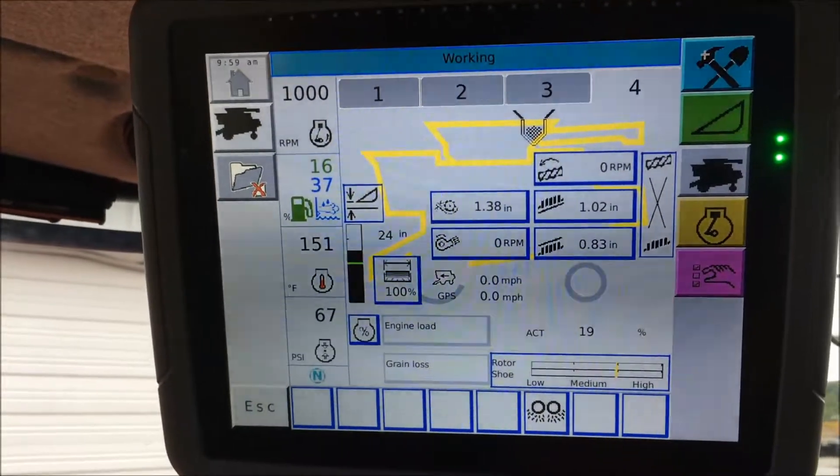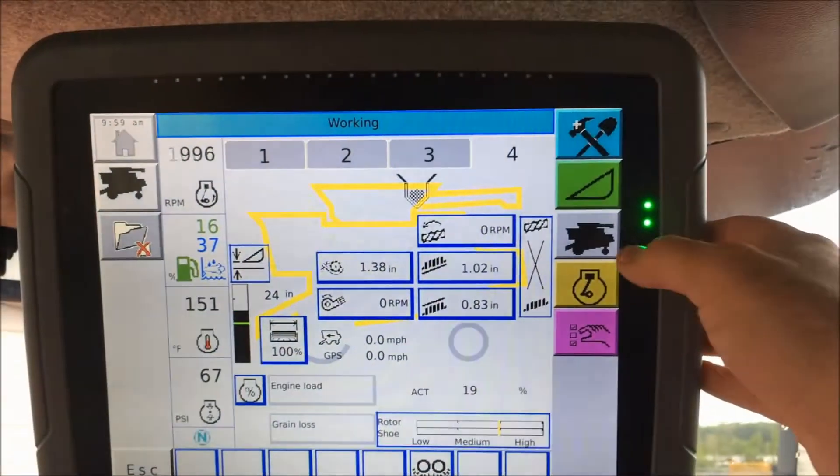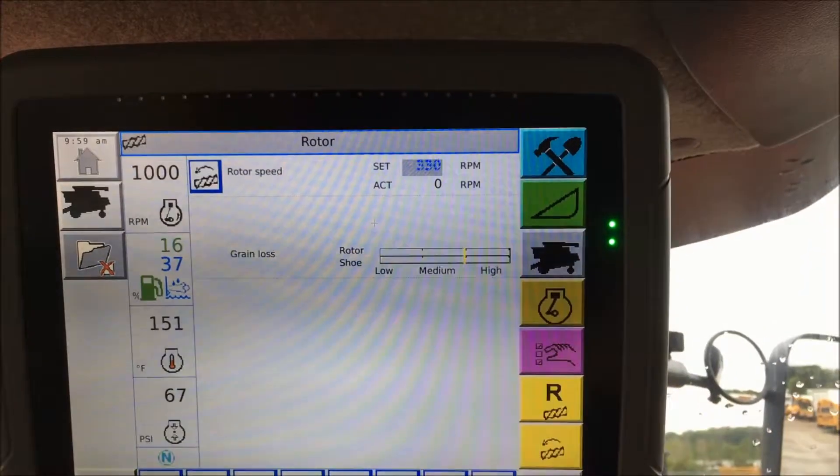In the event that your combine should experience an obstruction in the rotor area, you can go to the rotor interface screen by pushing the combine that is silhouetted. Here you'll see the button for the rotor.